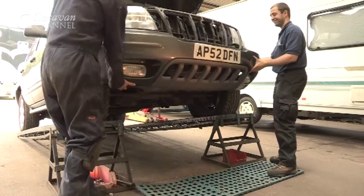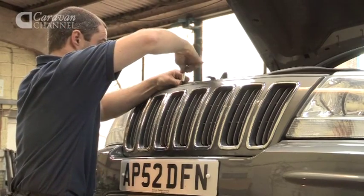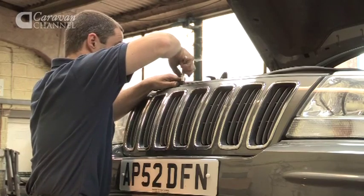They are both used to tow or manoeuvre caravans and trailers, but we find that a front tow bracket — because you can see where you're going, there's no problems with reverse lock, and everything is clearly in front of you — the ease with which you can manoeuvre trailers, caravans, boats etc. is significantly improved.